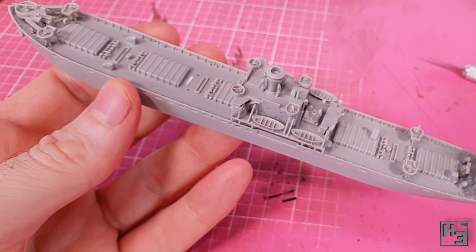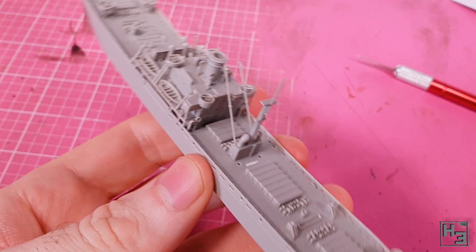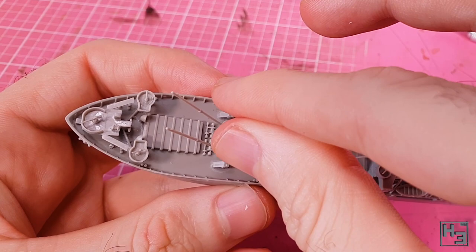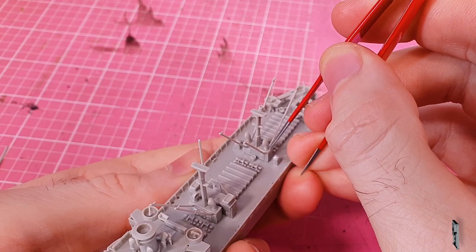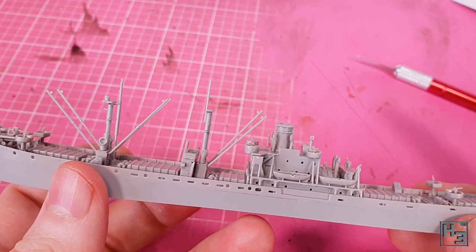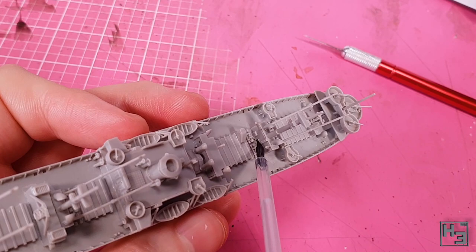Now it's time to install all of those crane things that we built and set aside. I start with the one that has two crane booms, just to make sure it won't be interfered with by the life raft room thing, which I install next. It goes into place fairly easily though I need to apply a fair bit of pressure. I then add the forward crane thing, which goes into place quite easily. Behind that I install a second mast — just add glue where it contacts the other mast and boop it into place. I then install the rear crane thing in much the same way, including a mast part that gets booped into place. This makes the whole thing look much more complete.